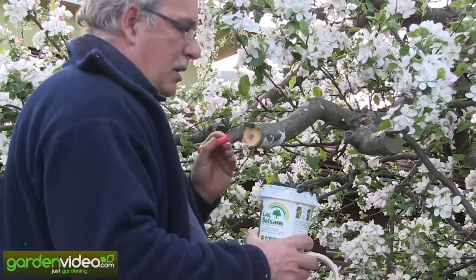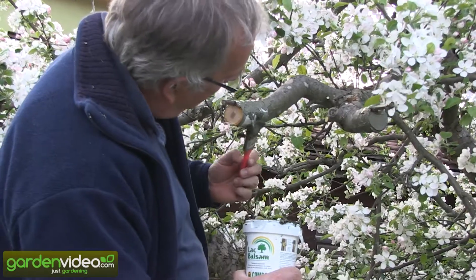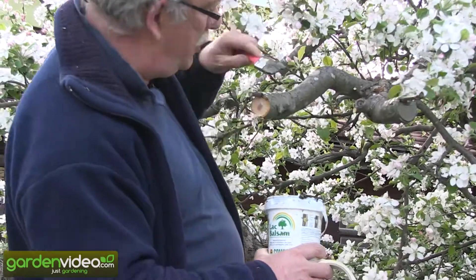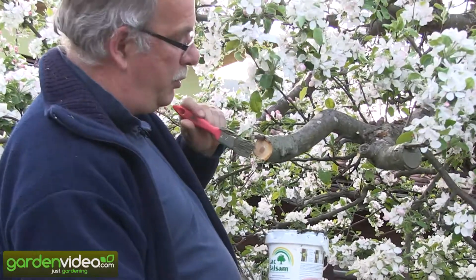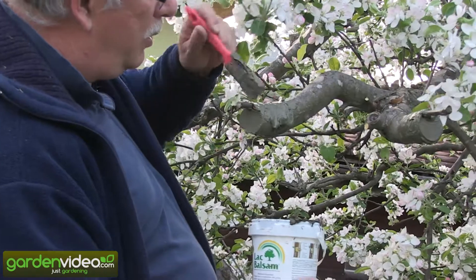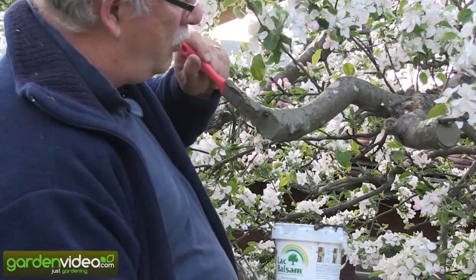Protecting all around. Almost finished. But the most important thing is to protect the open wound here, where we have cut the old tree, the old stem, and also where we have cut the graft.